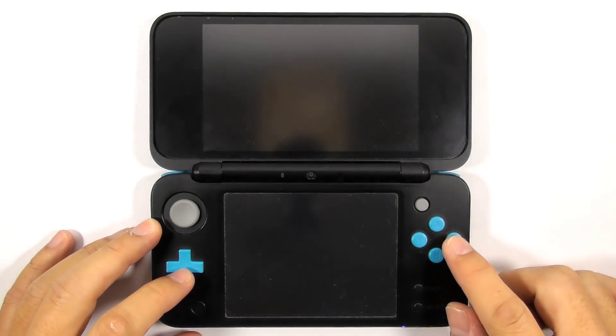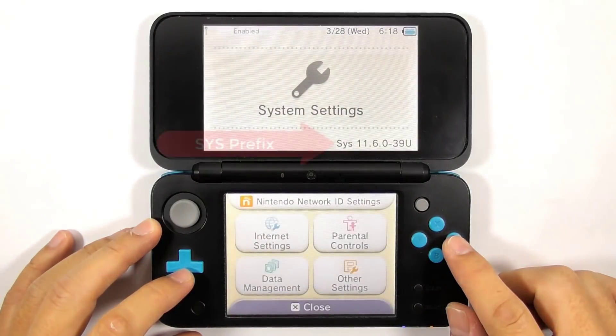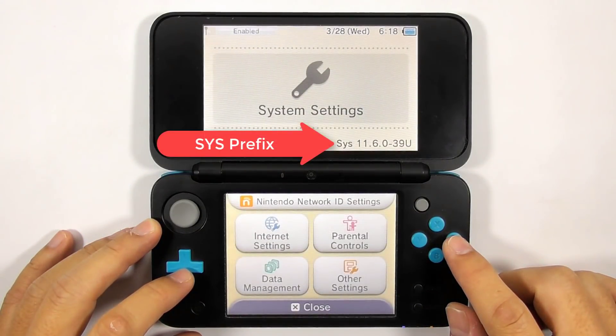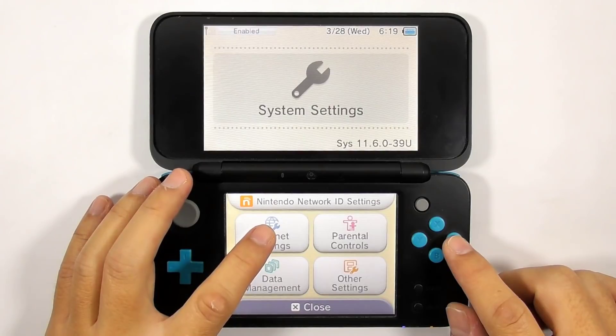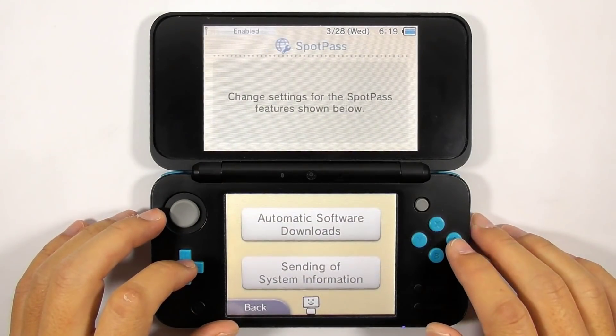Enter System Settings to find out the kernel version. You should see the 'sys' prefix in front of the kernel version. It means that the custom firmware is running on the system NAND. Now go to Internet Settings and turn off SpotPass. This method is known to prevent you from getting banned from the Nintendo Network.